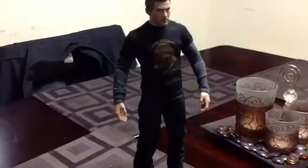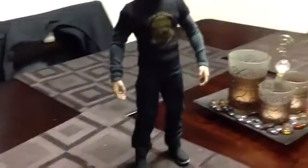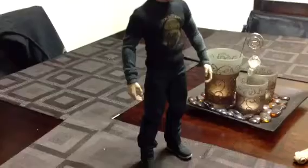And the head sculpt is coming, so there you go — my upcoming Tony Stark.